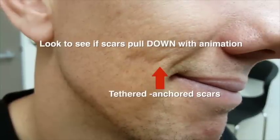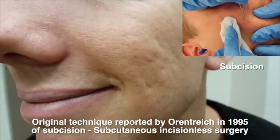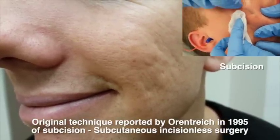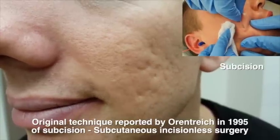There are many ways to perform subcision. However, the original paper by Oren Teich in 1995 shows this particular method. It's called the wiper method using a single entry point.